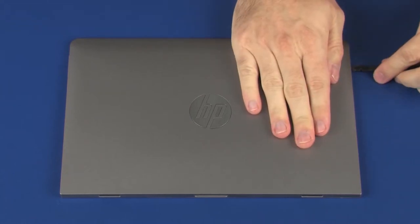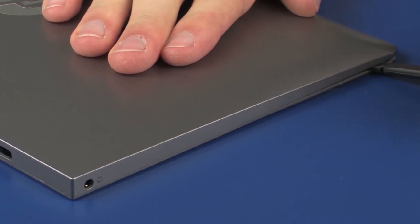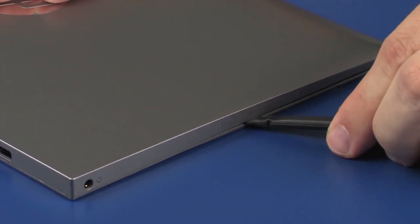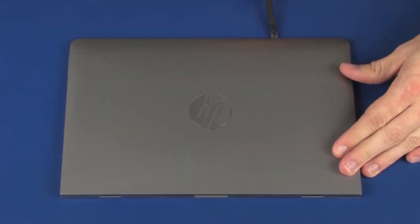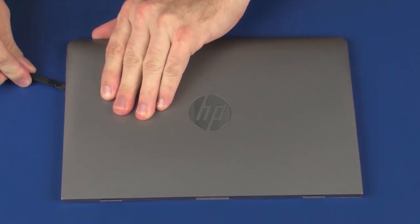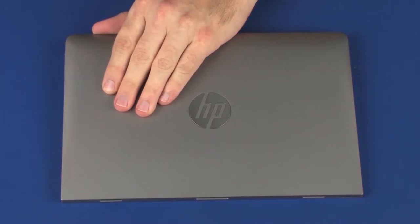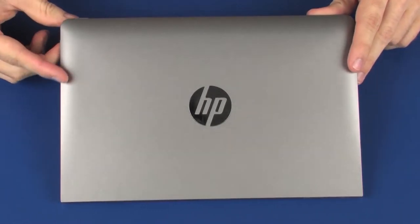Using a non-marring flat-bladed tool, carefully release the display enclosure from the display panel assembly. To prevent damage to the display enclosure, take extreme care when the flat-bladed tool is near any of the external buttons or connectors. Lift the display enclosure off of the display panel assembly and place it next to the display panel assembly.